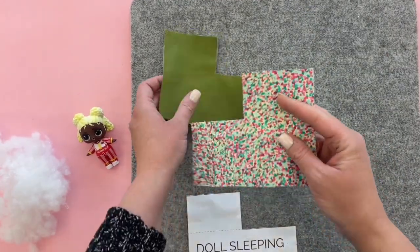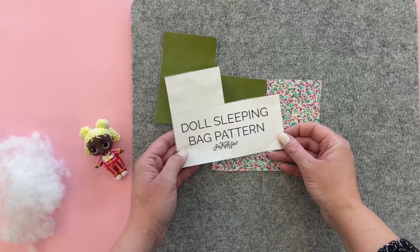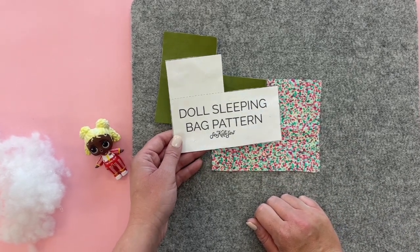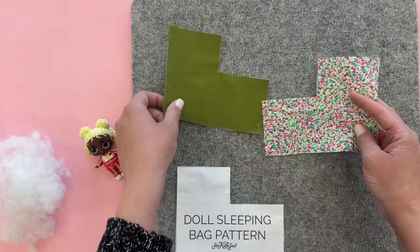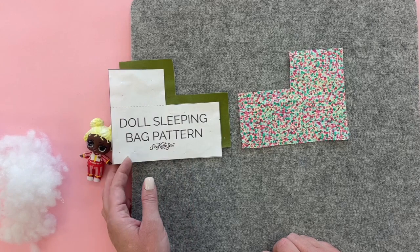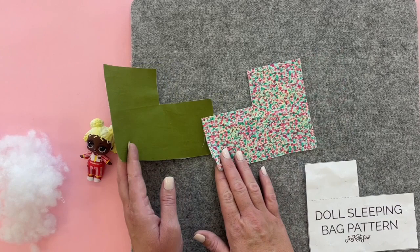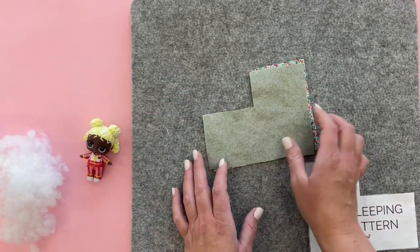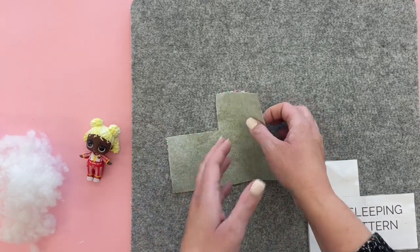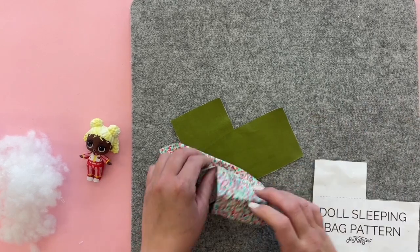To make a sleeping bag for your LOL doll we are going to need the sleeping bag template. This is available on my website — you can print it off and it'll print on one page. Make sure you print it at 100% or do not scale so it's the right size. Then we'll cut out two pieces mirror image of each other, so make sure you have one cut out face up and one face down so they'll fit together. Then go ahead and interface one side — the back of one of your pieces of fabric — that will give it a little bit more stability.